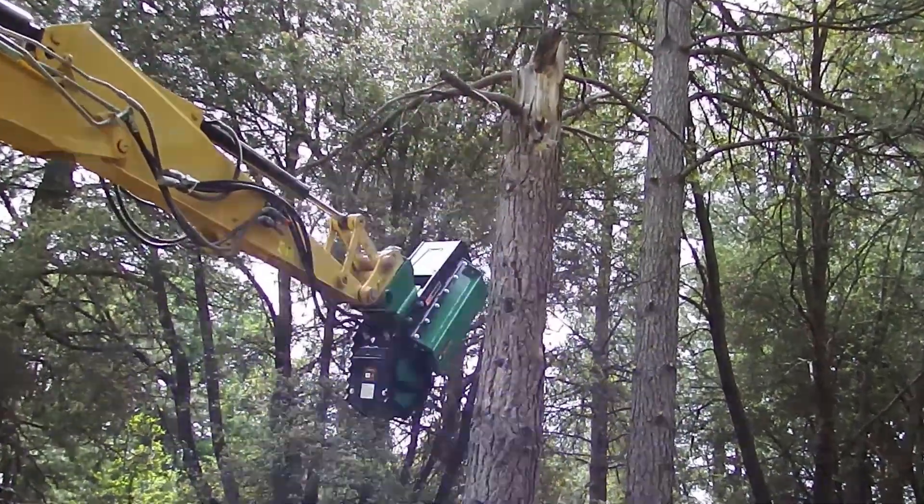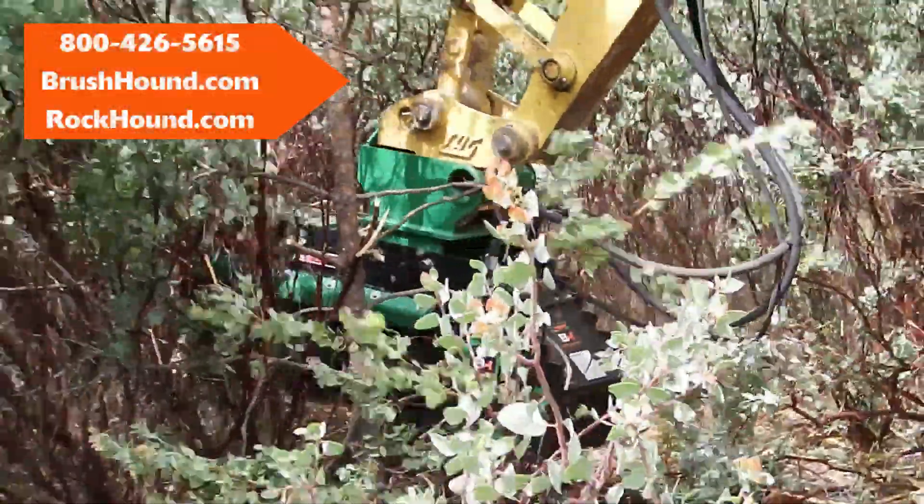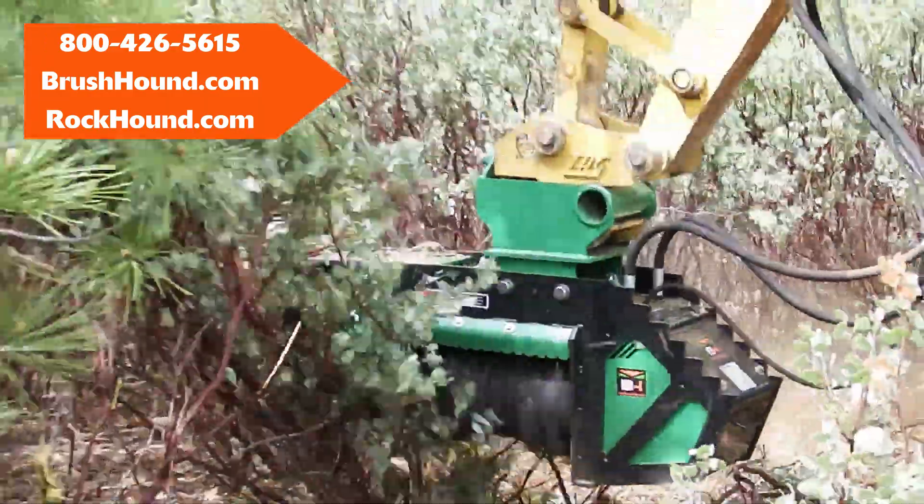Other benefits are that the FX-36 comes complete and ready to operate at your job site. Compatible excavator mount and hydraulic hoses are complimentary as well. This machine is ready to work right off the pallet.